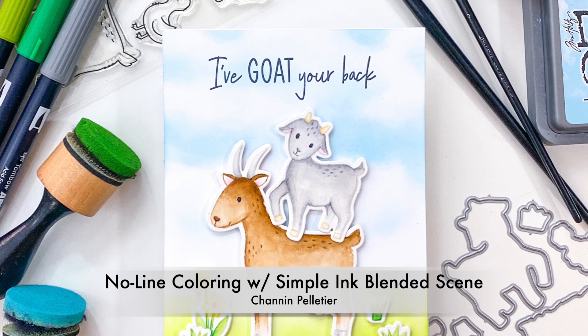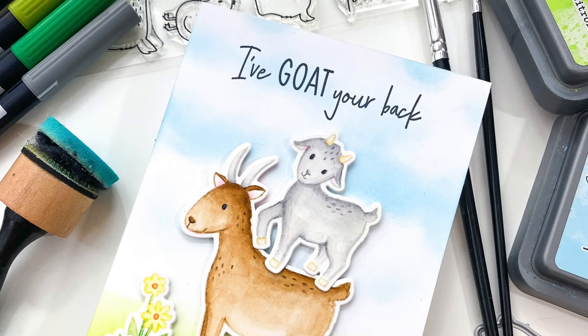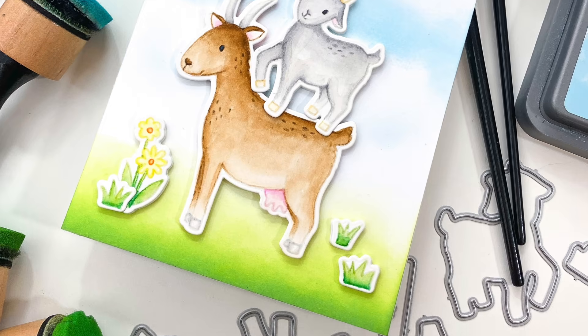Hello everyone, it's Shannon here for Honey Bee Stamps. In this video we're going to do some no-line coloring with the Way to Goat stamp set, and I'm also going to share with you how to create this simple ink blended scene.